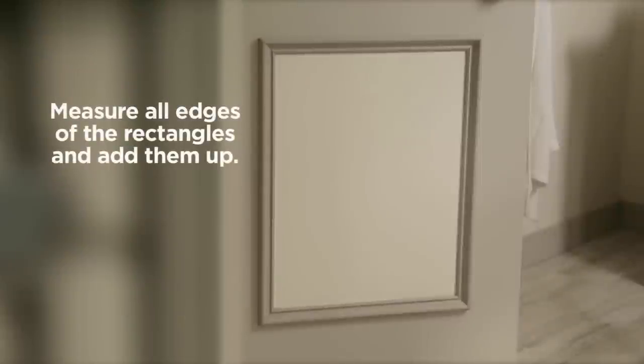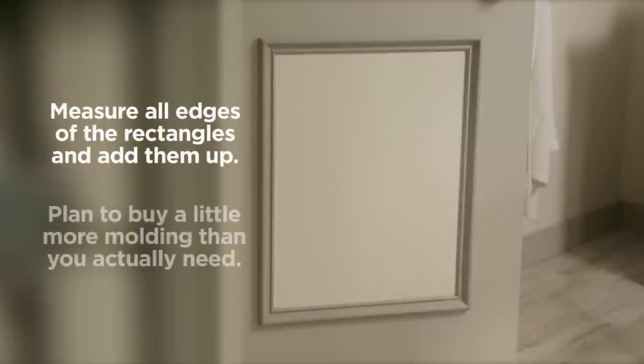To figure out how much picture molding you'll need, measure the edges of the rectangles and add them up. Plan to buy a little more molding than you actually need in case you make a mistake.